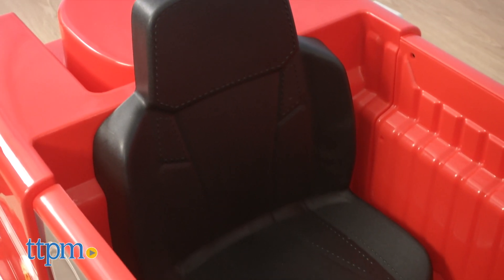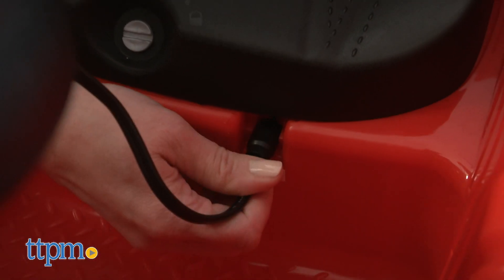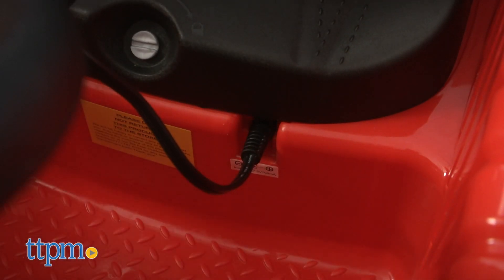This runs on a rechargeable 6 volt battery that needs to charge for 18 hours the first time. You don't have to remove any parts to access the charging port — it's right under the seat.